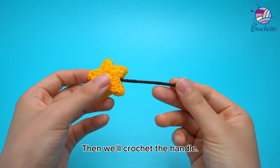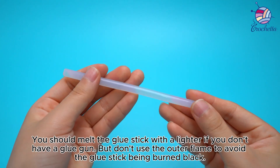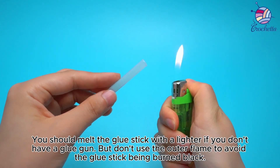Then we'll crochet the handle. You should melt the glue stick with a lighter if you don't have a glue gun. But don't use the outer flame to avoid the glue stick being burned black.